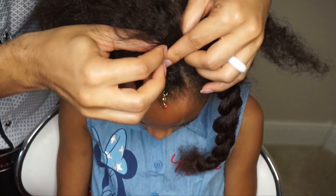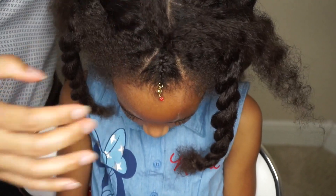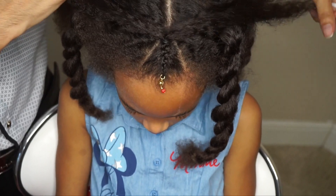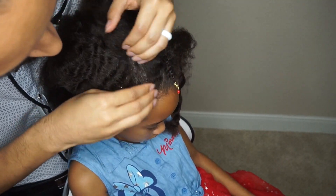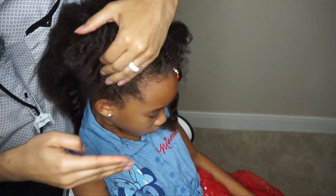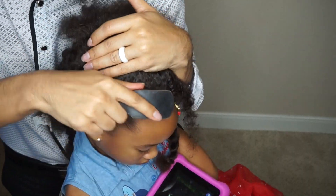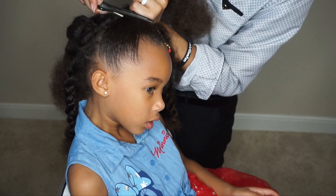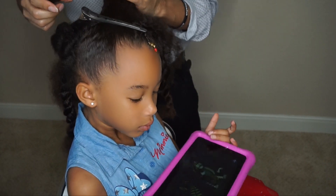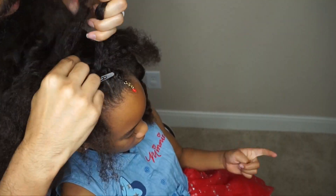From there, I'm just going to split this middle strand in half — bring half of it to one side, half to the other — and we're going to continue forward. Now I'm putting a little bit more gel right around the outside edges, then I'll brush it in and clip it up and out of the way. This just helps to lay it so I'm not having to worry about the hair coming loose as I braid. This is an excellent technique while you're braiding.